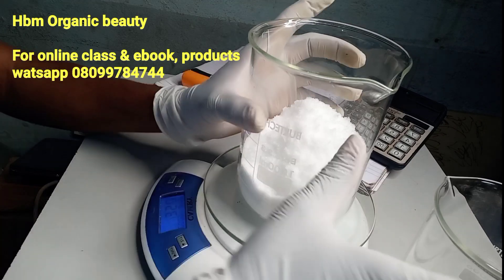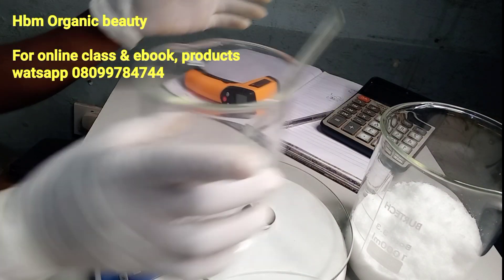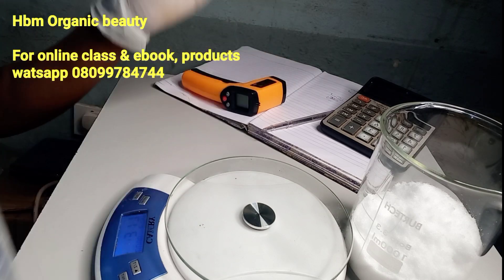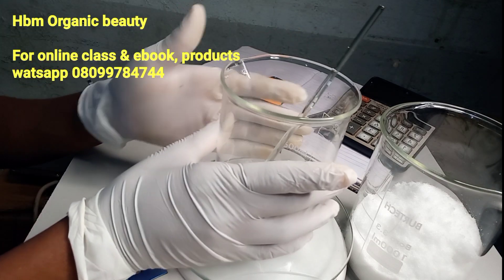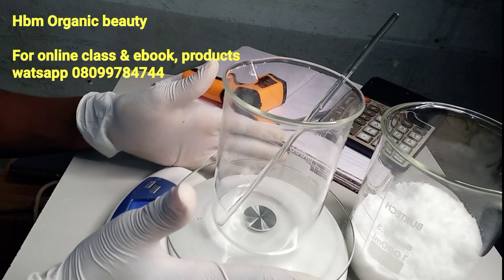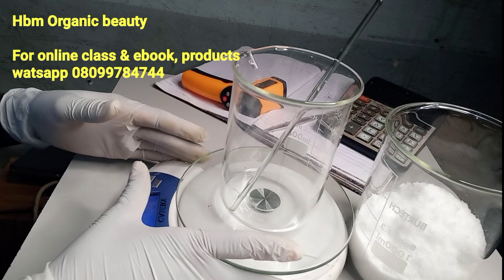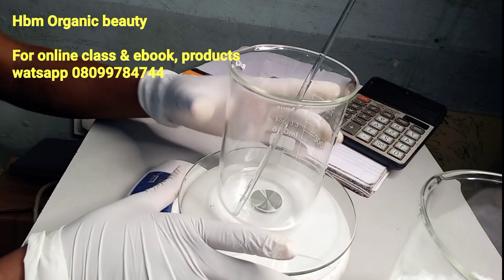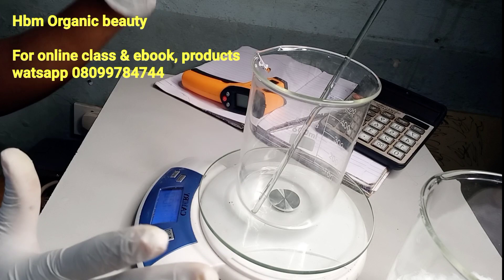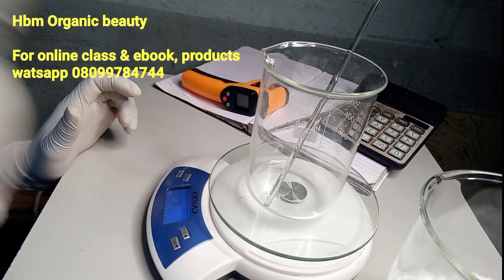I'll set this aside. You can see I'm working with my book and pen, because I've converted all the percentages to grams, and that's why I am weighing out everything in grams. So if you want to know more on how you can convert your recipe from percentage to gram, enroll for our skincare class — our classes are updated now.